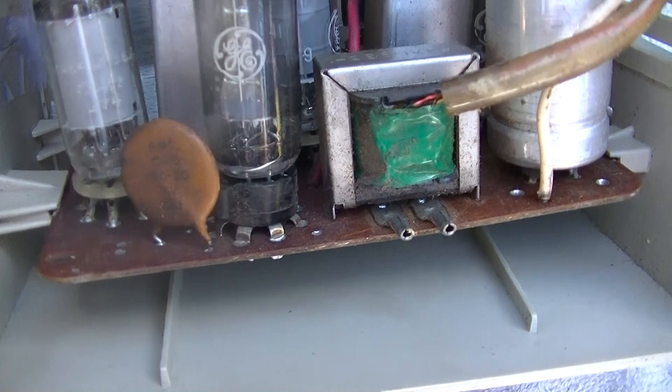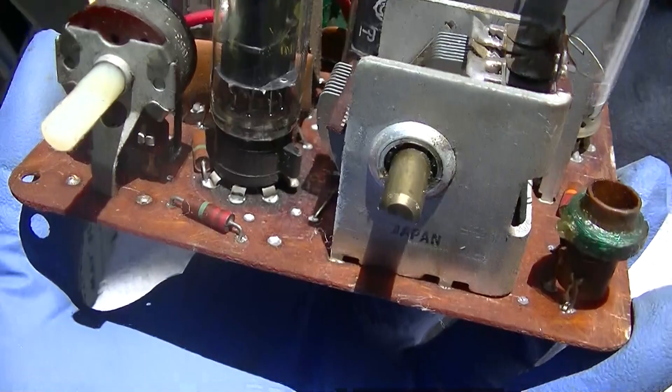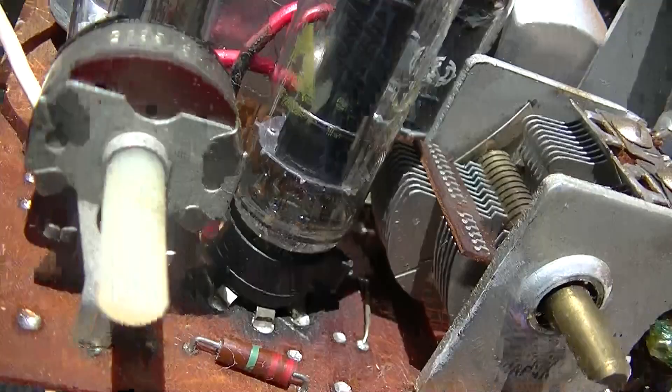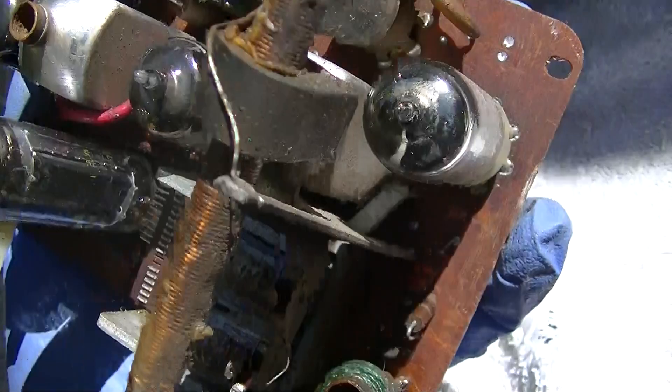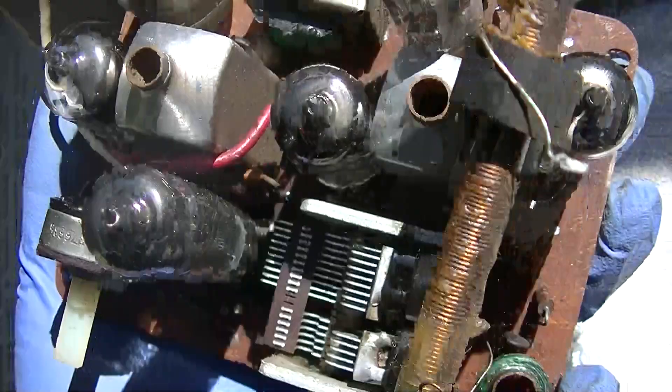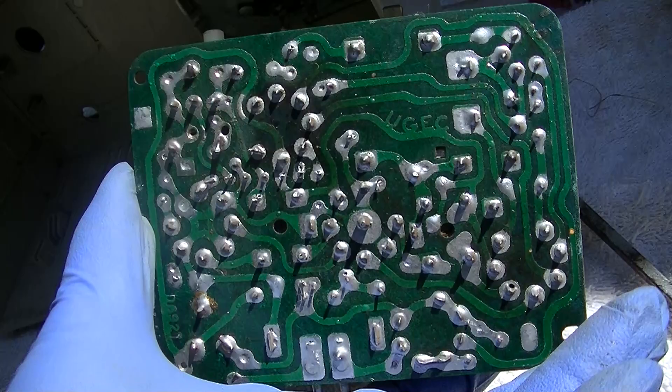Not much to go wrong here. I believe he said he recapped it, but maybe this is the wrong radio — I don't see much. Look at the discoloration of the circuit board there under the 50C5. There really is not much of anything to recap. All this has is electrolytic — everything else is disc or couplet. This is really minimal. That doesn't mean it can't work well. It's got a lot of hours on it.